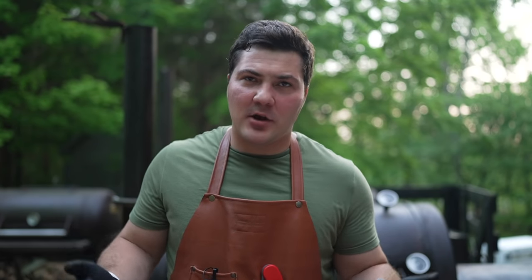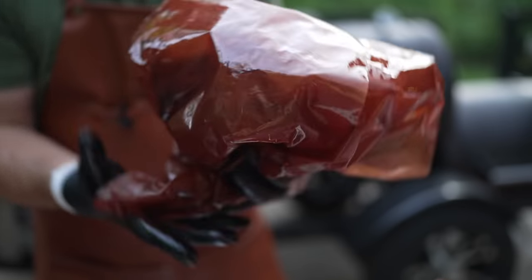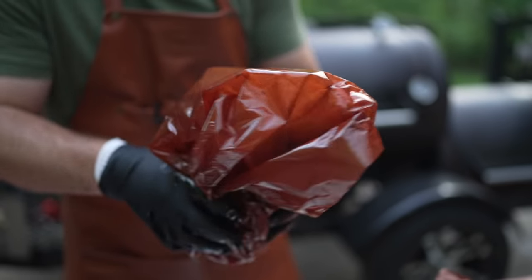We've let these rest for a little while. Ideally we'd let it rest a little bit longer and wait till it gets down to about 140 degrees to slice it, but we're about to lose light so we're going to slice them, taste them, and give you our thoughts. One important note: don't throw away the butcher paper — use it to start your next fire. Here we go.